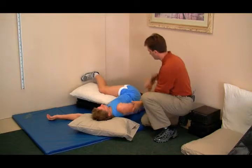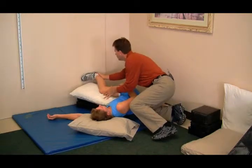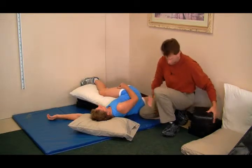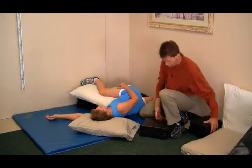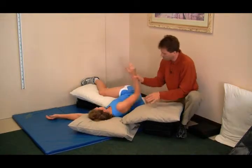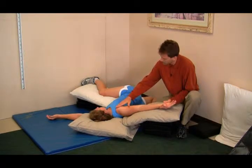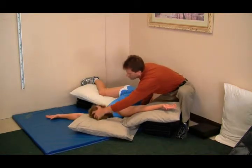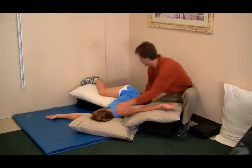The top leg will go up. We'll put some bolsters here for her arm. The arm will come back until she feels a nice stretch in this region of her body. Her head is looking at her hand.